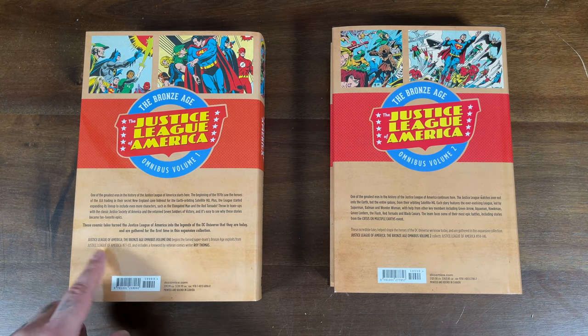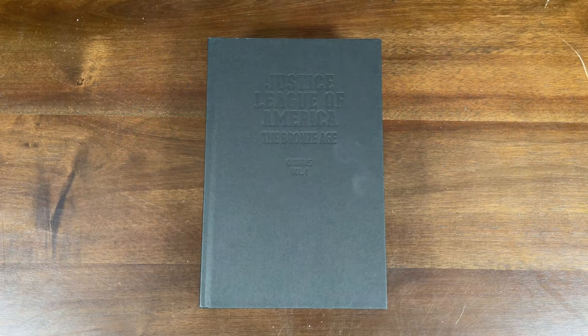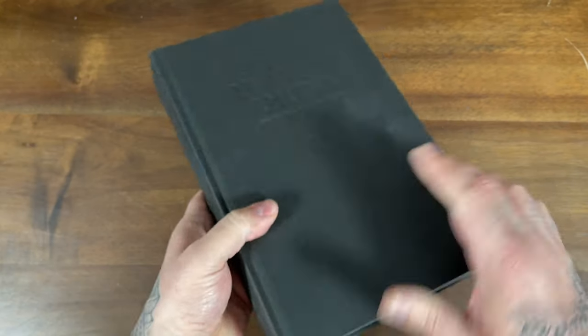These include Justice League of America Issues 77 through 113, then continuing with 114 through 146. And like with the Silver Age books, you just get that all-black hardcover with the embossed Justice League of America Bronze Age Omnibus for both volumes.